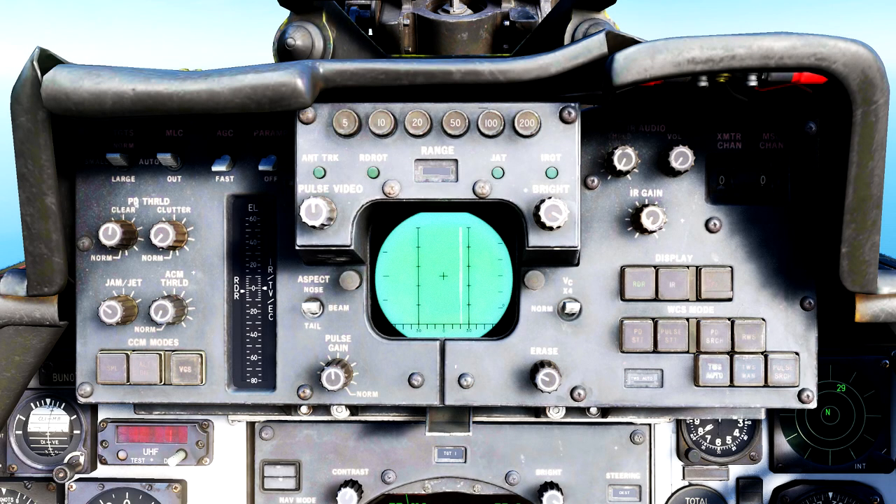Now it's finally time to look at the DDD, or Detailed Data Display, and the rest of the radar controls. There are a lot of knobs, buttons, and switches that currently have absolutely zero function in the Tomcat, so if I don't cover it, there is no function to that button, or it is not necessary to know as a beginner RIO.